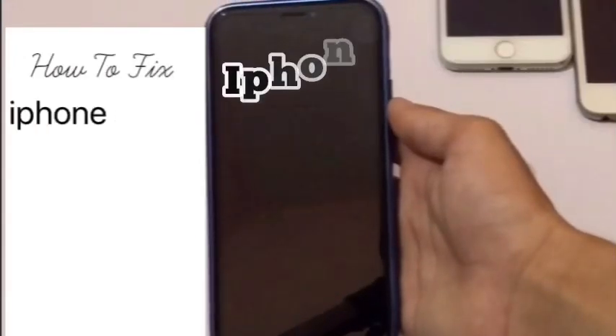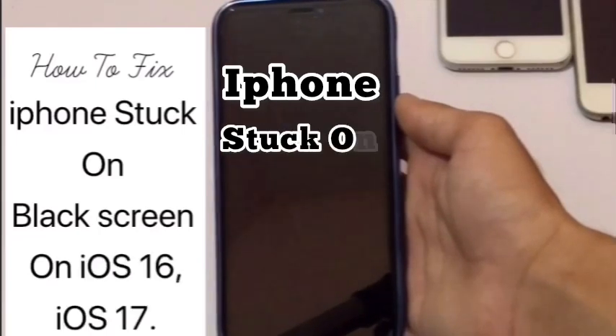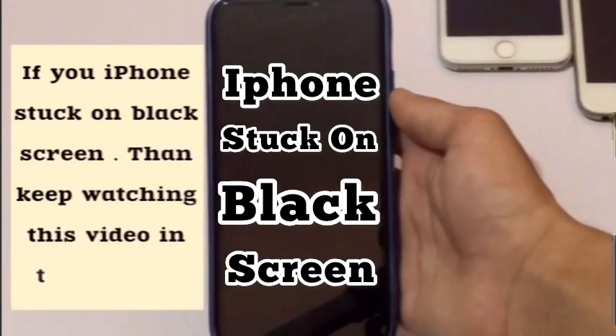Hello friends, welcome back to my channel. In this video I am going to show you how to fix iPhone stuck on black screen. If your iPhone is stuck on black screen, then keep watching this video till the end.